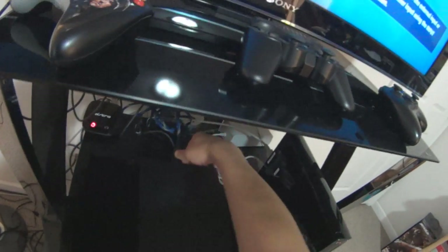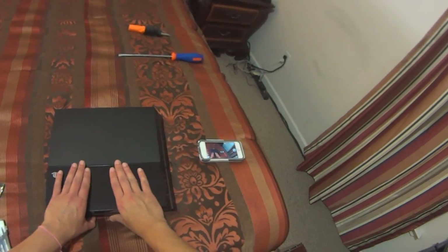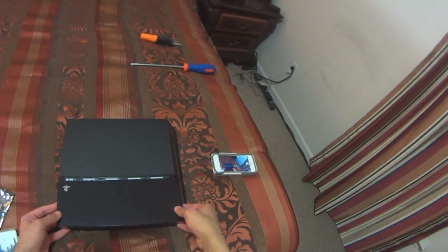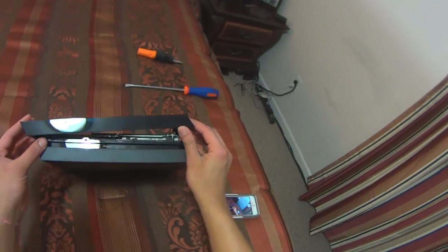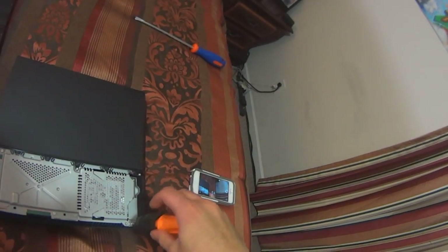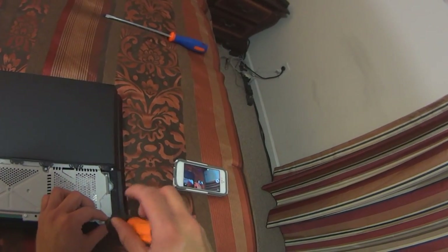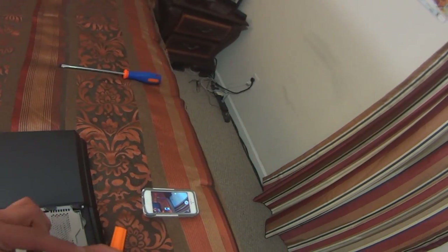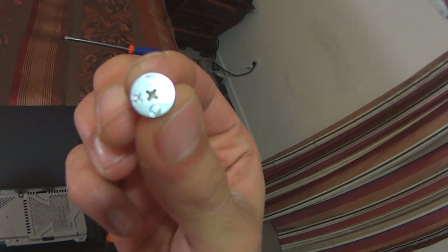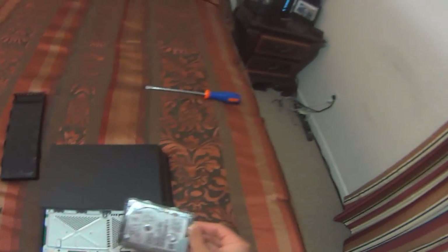After that, turn off your PS4, unplug all the wires, and then take off the cover — it just slides off very easily, no pressure needed. After doing so, use a Phillips head screwdriver to unscrew the main PlayStation screw, which is located on the hard drive. I call it the PlayStation screw because it looks like a PlayStation button — it's pretty awesome. After that, slide out the hard drive from the hard drive bay.